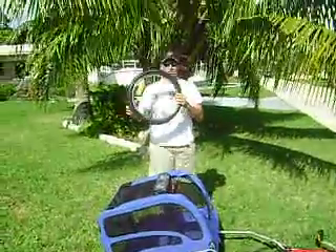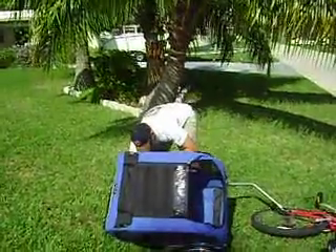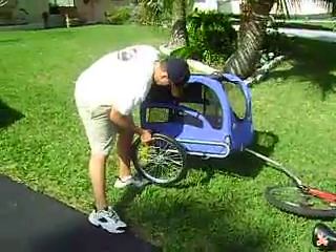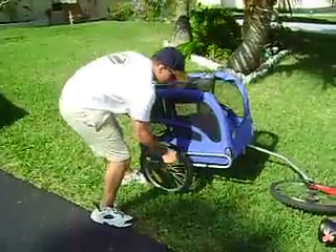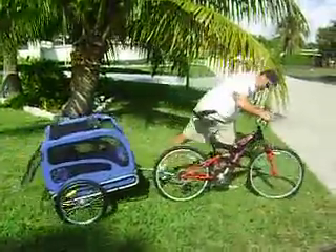Then you take these wheels — they go on in seconds. Load your dog in here, and basically you're ready to go.